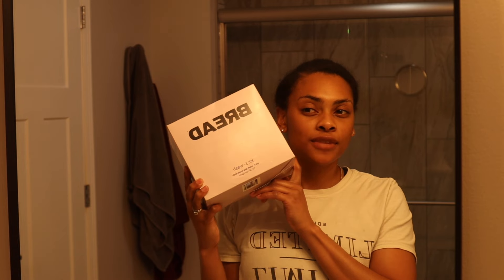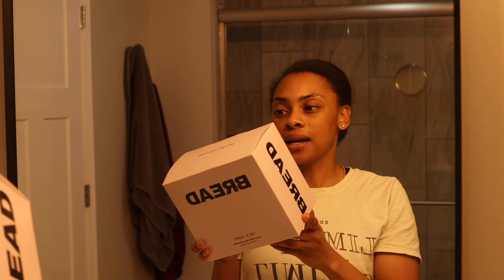My name is Chelle with 3A's hair on YouTube, 1A in real life, and welcome or welcome back to my channel and welcome to another hair products review. I have here the Bread box. This brand is called Bread. I have seen it recently in Sephora but I haven't really seen a lot of reviews or anything on it, and I haven't seen a lot of marketing for the product. It hasn't popped up on my Instagram feed, so I decided to pick it up.